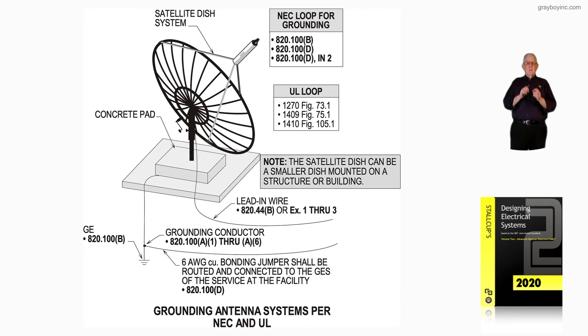If the dish is small and it's on the roof of a building, then we would take a grounding conductor from that dish and ground it to an inter-system bonding system that's in 250.94, the code that we've already reviewed. If you've been reviewing this entire chapter 16, you may just come to this particular illustration to review this, and that's okay.